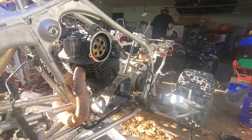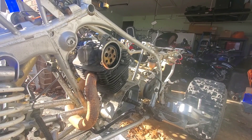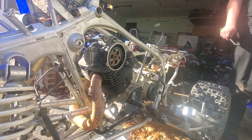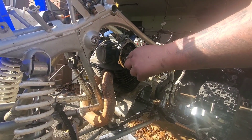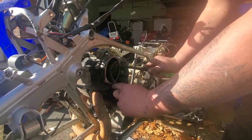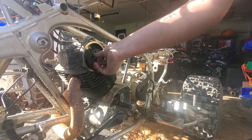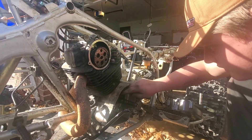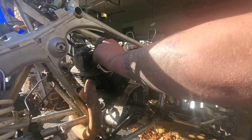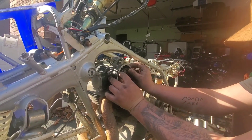So we got the timing chain tensioner out, flywheel's off. This one did need a puller — my last one did too. This one is also a lot newer than my last Warrior; this one's only a 2000, my last one was an '89. All right, now drop it off the crank — oh yeah, that's a good idea, probably — it won't come, you gotta get it off the top first. My bad — it's been a minute since I've done one of these.